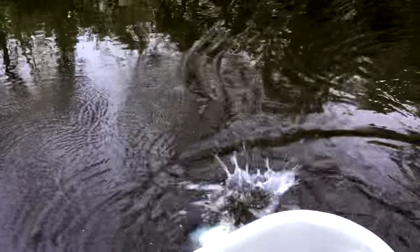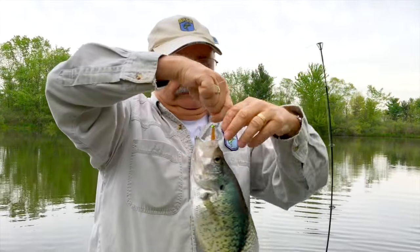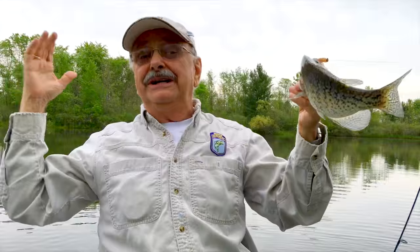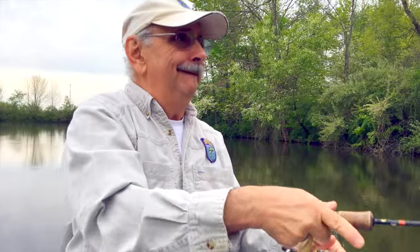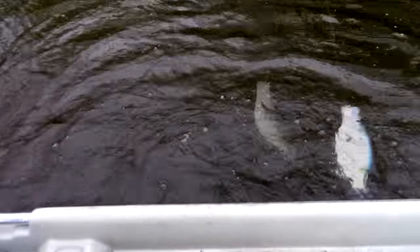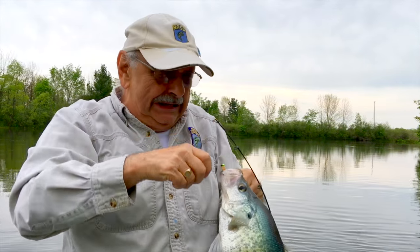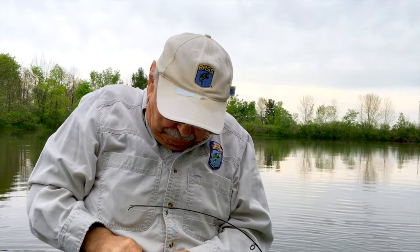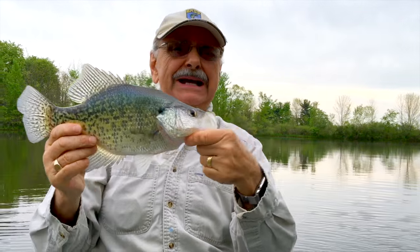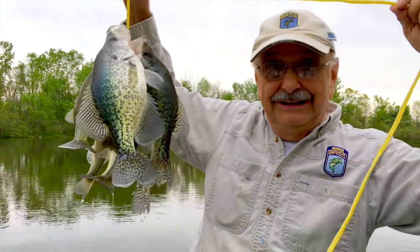Another good crappie, come on. I don't know what's going on, but we've got plenty of fish for dinner. Another crappie. Another crappie — not my preferred eating fish, but they're not bad. Wow, look at these big ones. I think I have plenty for lemon pepper fish. I'm headed home now.